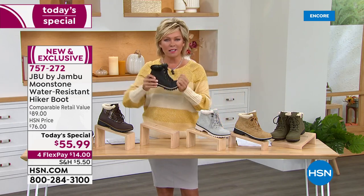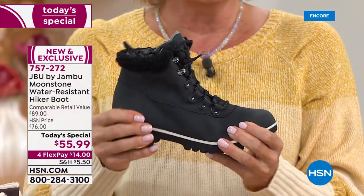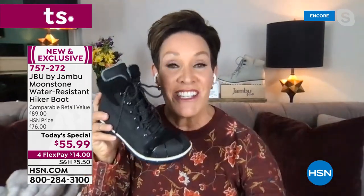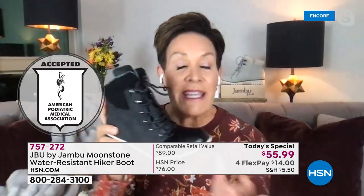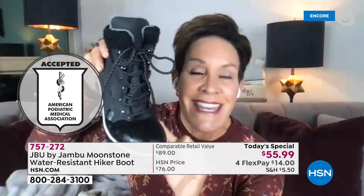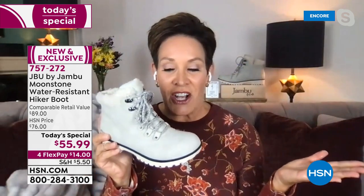Let's talk about the durability testing Jambu goes through. First, this carries the American Podiatric Medical Association seal — foot doctors say it helps promote efficacy and safety for your feet. We take these shoes and put them in a machine that bends and stretches for three hours at a time, guaranteeing nothing's cracking in the seams, so no water gets through — no snow, mud, sleet, or dirt.